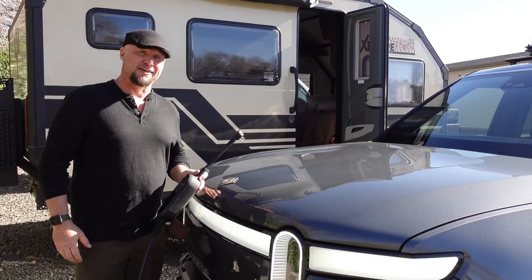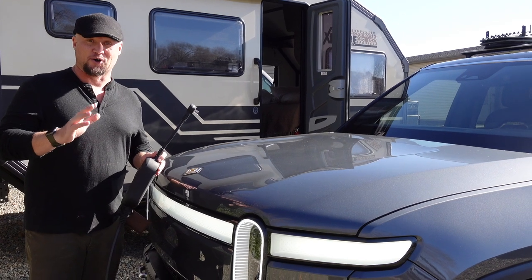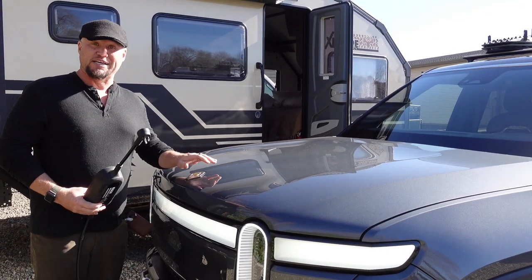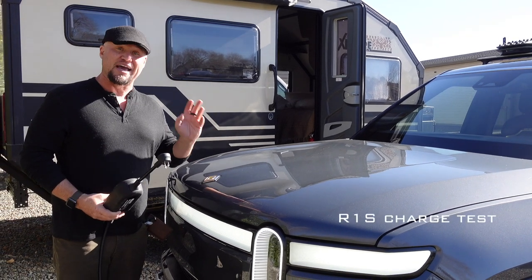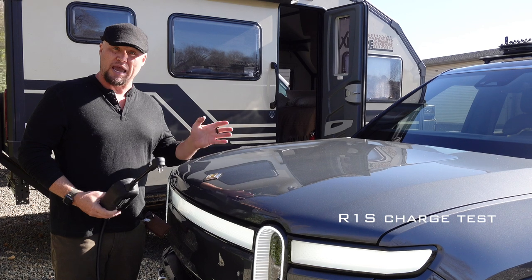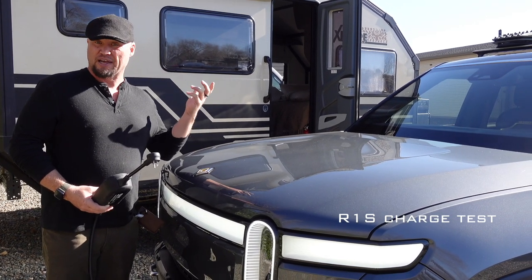I'm Scott Brady with Expedition Portal and Overland Journal, and I'm about to show you one of the craziest things we've ever figured out around gear. Right now, we're testing the Rivian R1S, which is an amazing EV SUV, super capable.